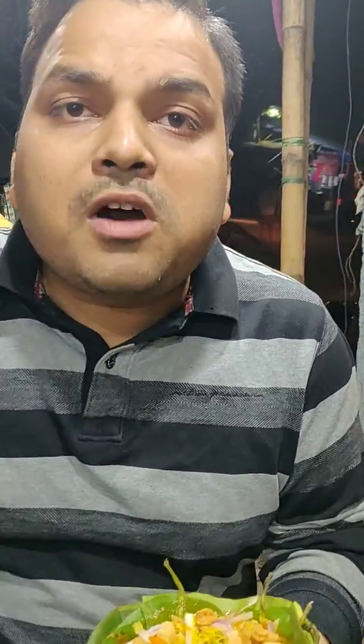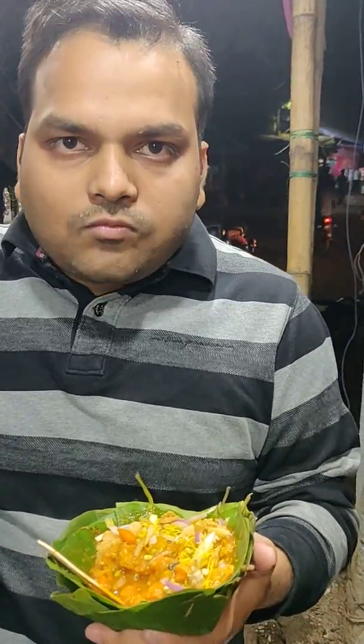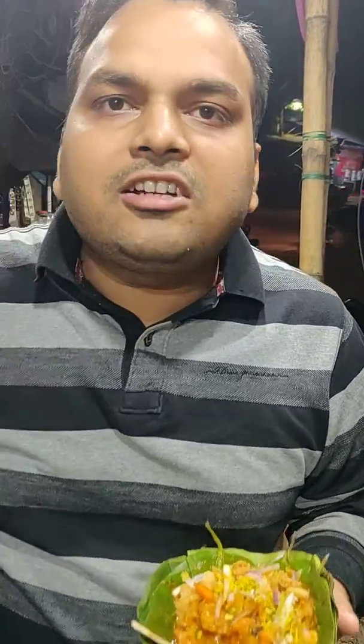Okay guys, thank you so much — we are really enjoying this. If you want to enjoy this item, this is the Myanti food stall, you have to come to Sector 2 Market in Ranchi. Bye bye guys, and please like, comment, and subscribe to our channel Khane Ke Shawki.